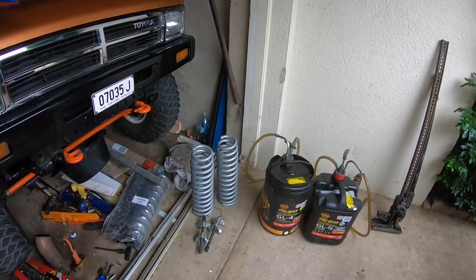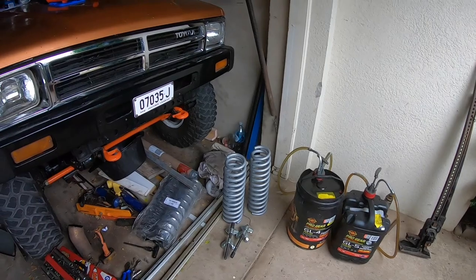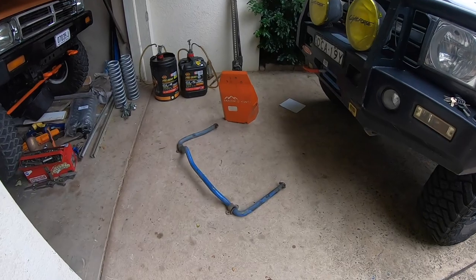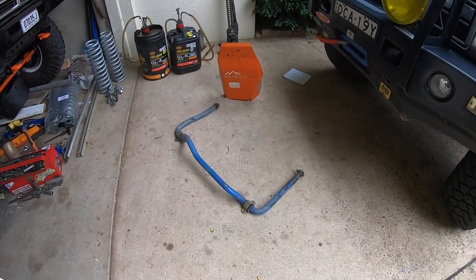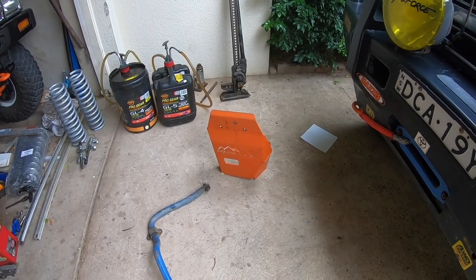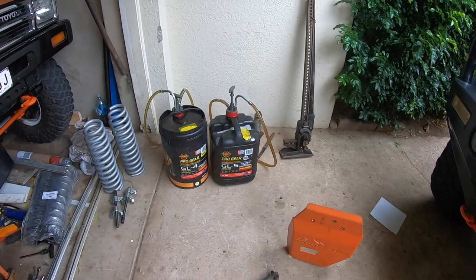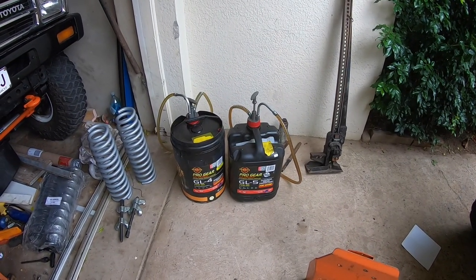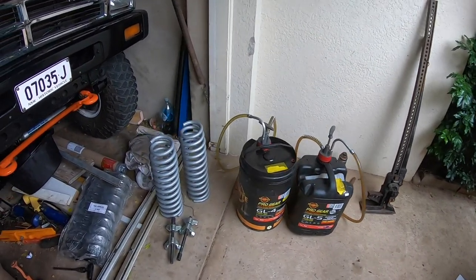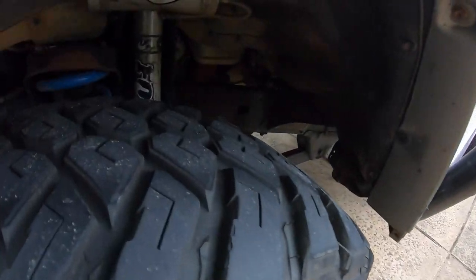We're going to start by setting up the two inch EFS springs under the 79. What we're trying to do is gain height for the 35 inch Trepidors, so I've completely removed the sway bar — it makes life a lot easier. I've also taken off my Marks 4WD handbrake bash plate. We're going to be replenishing the oils in the transfer gearbox and diffs with Penrite oil, and we've given the coils a bit of a colour swap from black to match the Fox shocks.